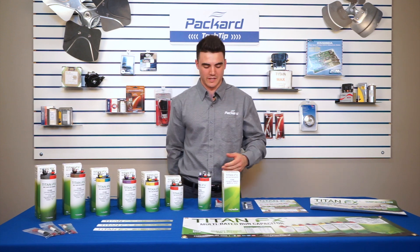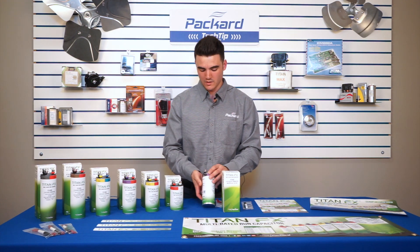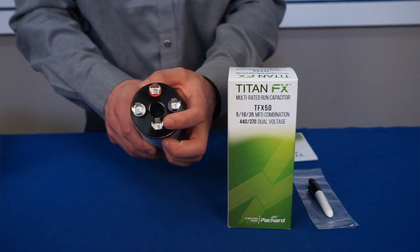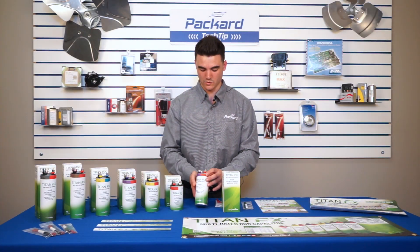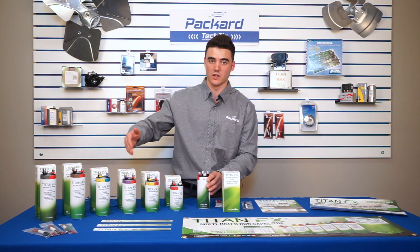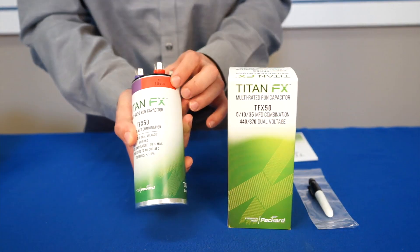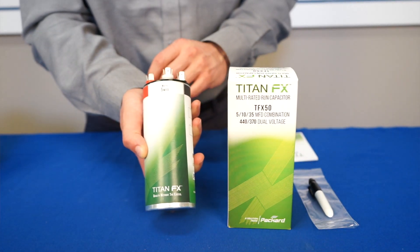Now we'll go over a couple of applications for the Titan FX series and the labeling on them. First, on all of our Titan FX capacitor lineup, the common will always be black and will be identified by four spade terminals. They are also each color coordinated based on the capacitance, and that color coordination remains the same across the whole line. For the TFX 50, we'll start here with the purple terminals being 35 microfarad, red terminals being 10 microfarad, and white terminals being 5 microfarad.